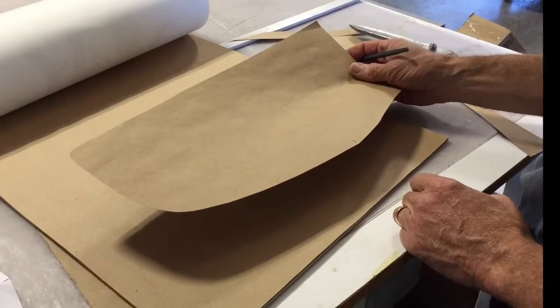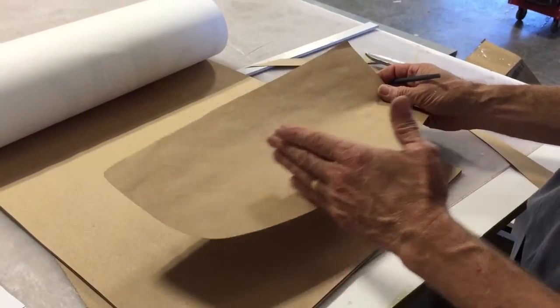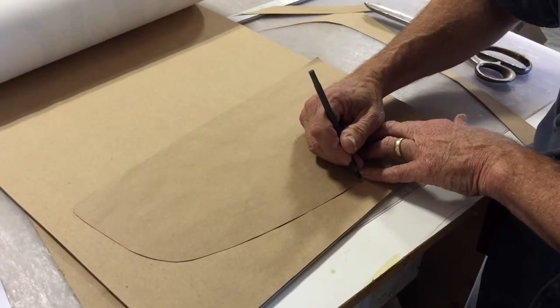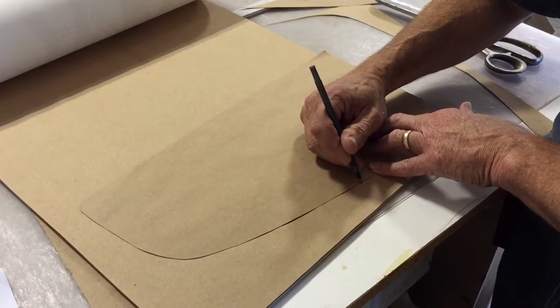At this point I've built a half template, so I need to duplicate the shape of this. I'll just place that half template on a piece of paper.